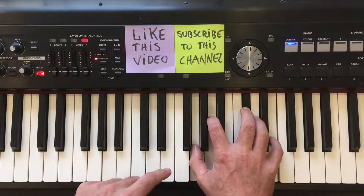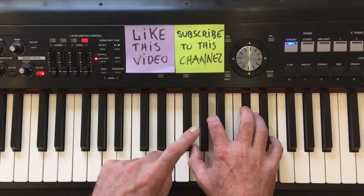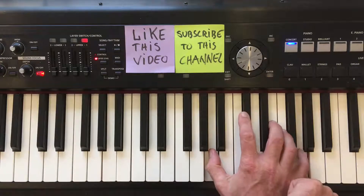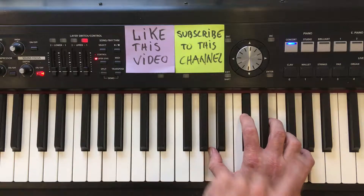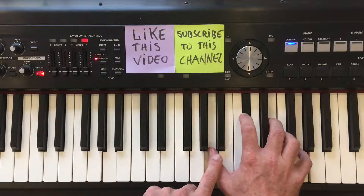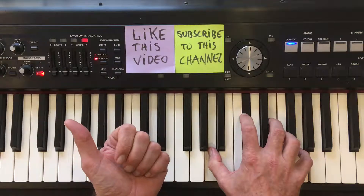Now, you'll notice if we make one more inversion, moving the bottom note — this time G — all the way to the top, you will in fact be back at the root inversion of the chord, only one octave higher than where we started. And of course you can go the other way on the keyboard, downwards.